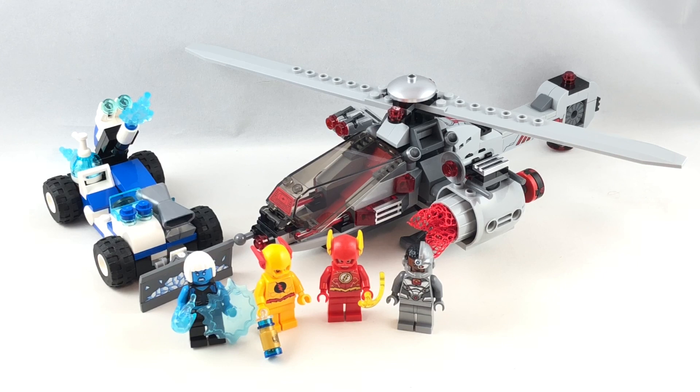Then for Killer Frost's vehicle, I can't really excuse it — it's pretty crappy. The design is very kiddish; I don't see a lot of adults getting any enjoyment from it. It looks like something from a LEGO Juniors set. But the minifigures are a great selection — all are exclusive, and we get the long-awaited Reverse Flash — all packed into a $30 set. So as a whole, I'd end up rating this one a B. I could have done without Killer Frost's vehicle, but I really like the helicopter and the exclusive minifigures.